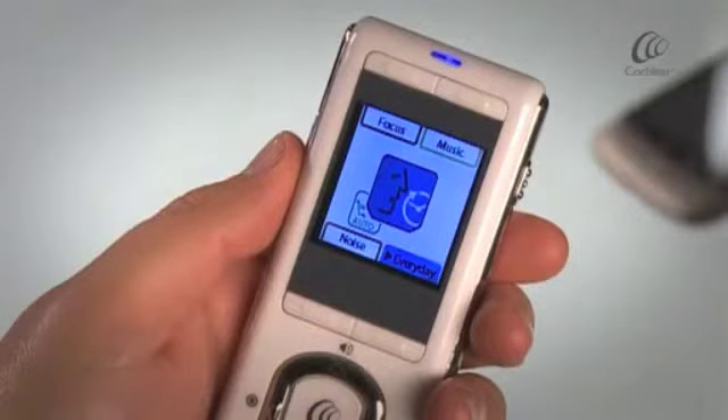If you have Auto Telecoil active, the Telecoil will automatically come on in response to a voice through the Bluetooth.